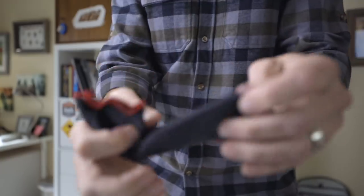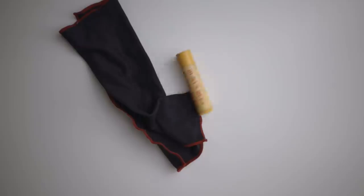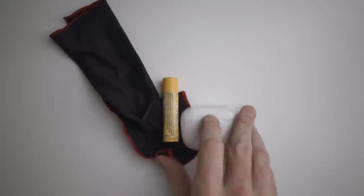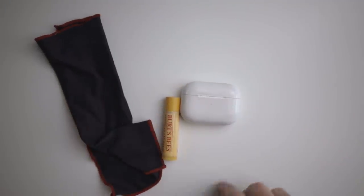What's in my right pocket? First thing I've got is a lens cleaning cloth, then chapstick, and my AirPods — something just fell out of my pocket. I actually just recently changed to AirPod Pros.